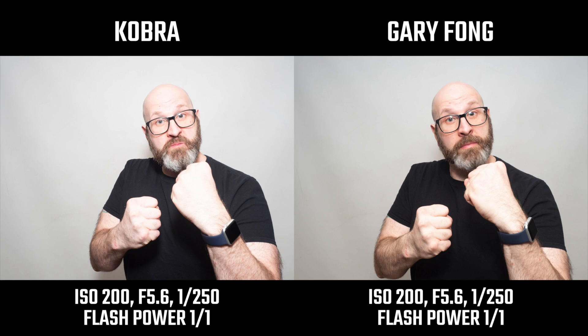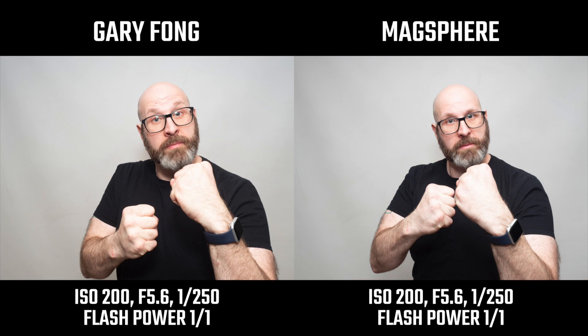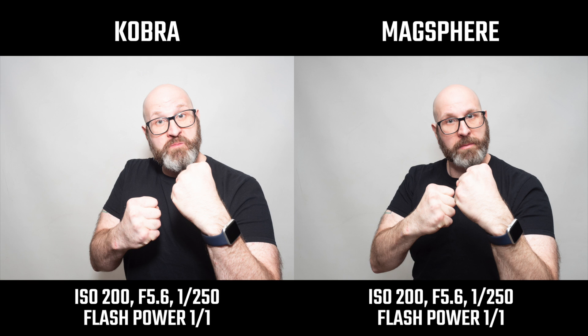Comparing the Cobra to the Gary Fong Light Sphere, you can see the Light Sphere looks a little bit more like just shooting the flash at the ceiling — not as much light moving forward compared to the Cobra. The same thing goes for the Mag Sphere: it gives you a shot quite similar to the Gary Fong, and when you compare the Mag Sphere to the Cobra, the Cobra is once again throwing more light forward because of that reflective surface.